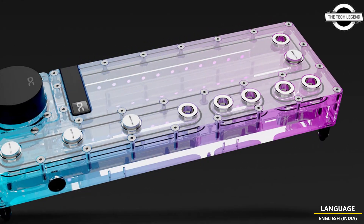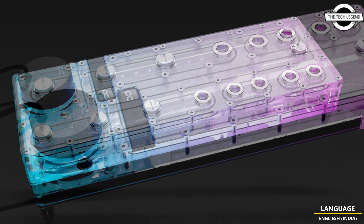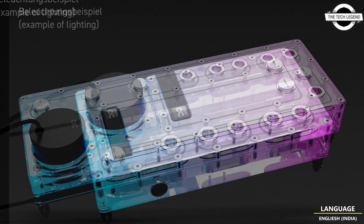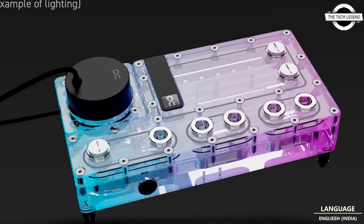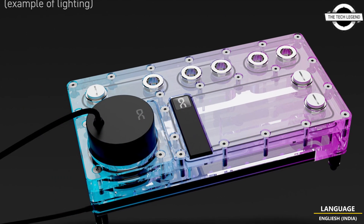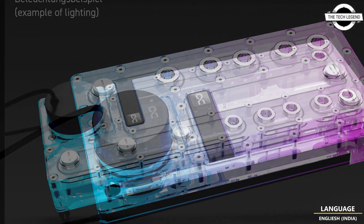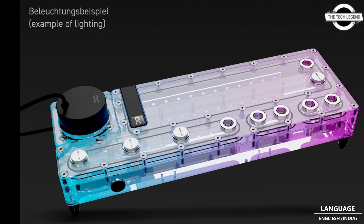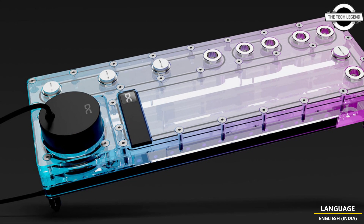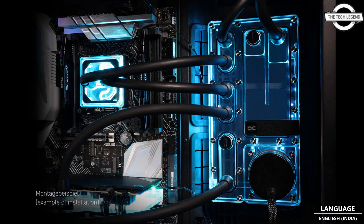An elegant element of the Core Distro Plate are the chrome-plated brass G1/4 inch connections. The connections, which are inset into the acrylic and fitted with an O-ring, are absolutely leak-proof and support the clear and functional look of the Alphacool Core design series. By not screwing the connections directly into the acrylic, cracking and any resulting leakage is prevented.